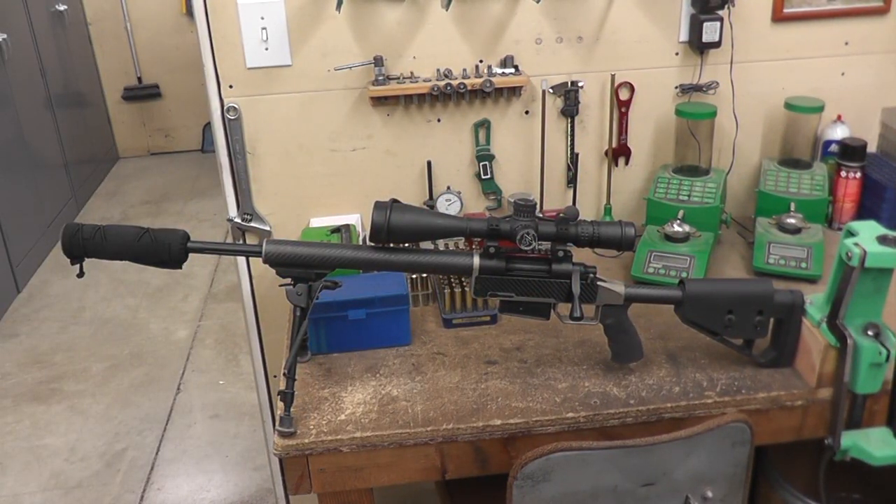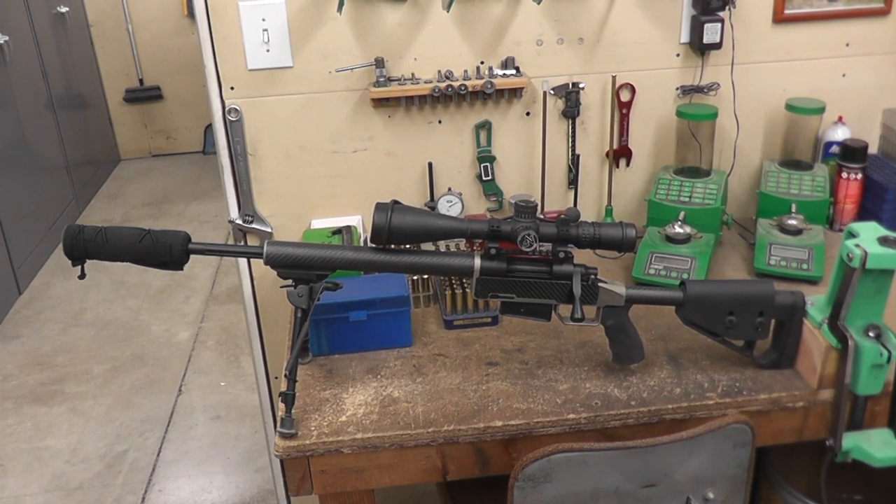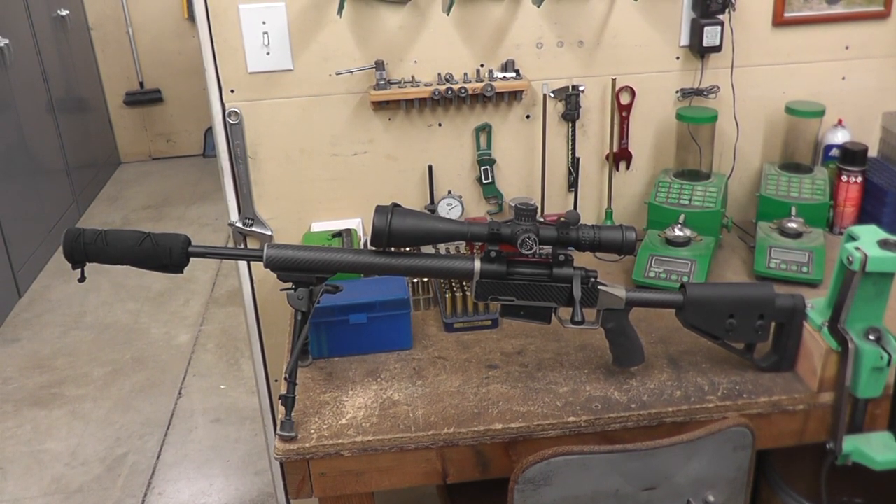Here's our MPH rifle — the Mountain Precision Hunter. This one has a shorter barrel, an eighteen and a half inch barrel. It's got a seven inch Thunder Beast titanium Ultra 7 can. It is chambered in 7 Winchester Short Mag Plus P, and it's left-handed because it's mine of course.